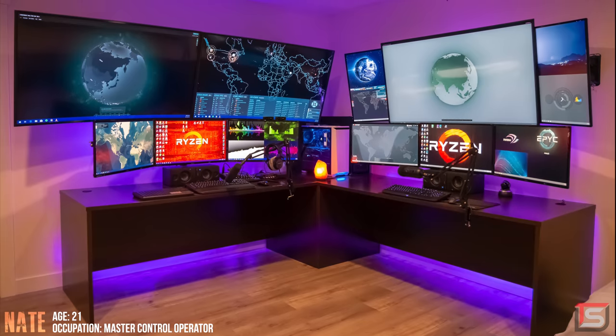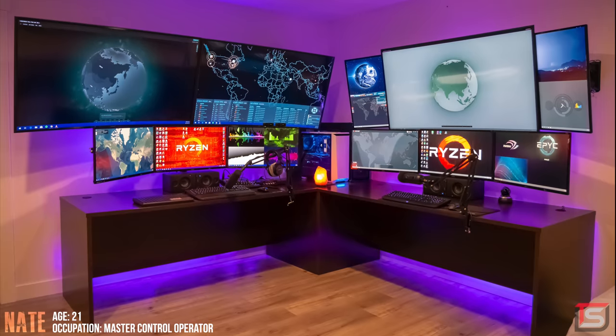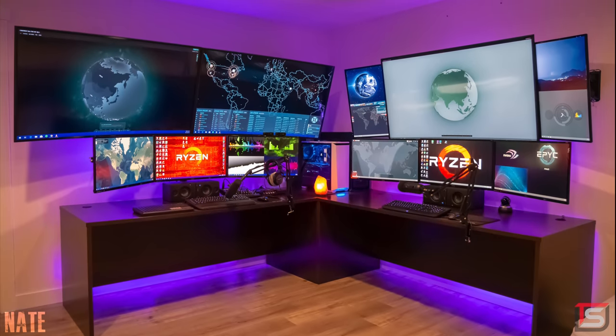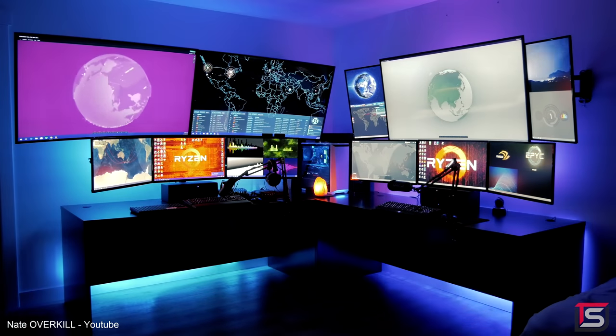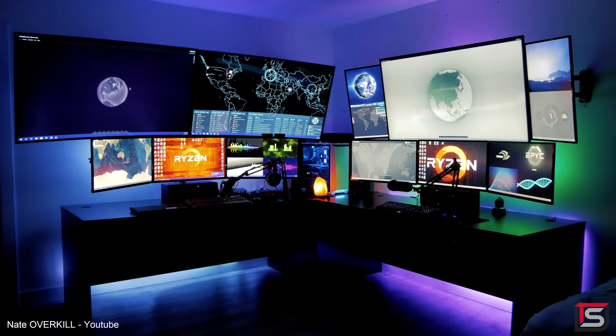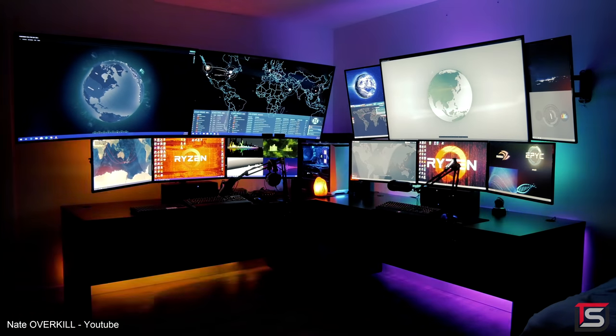Changing gears a bit, we got Nate and his insane battle station that he uses for pretty much everything — editing, streaming, photography and of course gaming. Fun little fact: he actually calls this setup Circuit Breaker because he blew his circuit breaker three times with this setup.